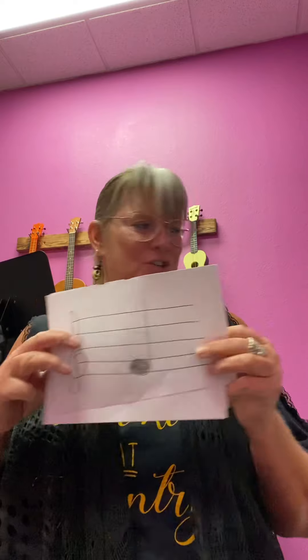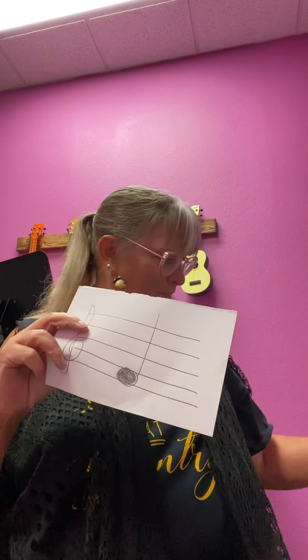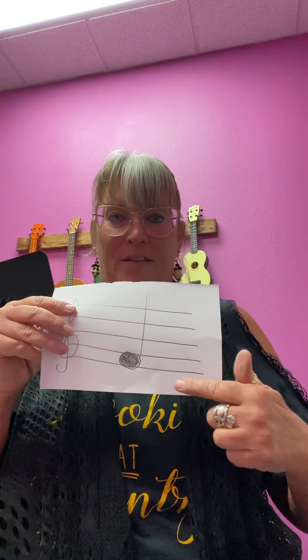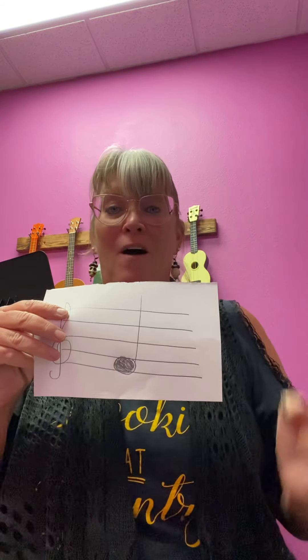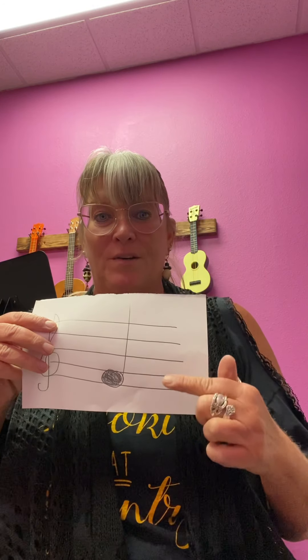On one side of the paper, what you will need to draw — you're going to need to draw the five lines. Remember, we went over that. There are five lines: one, two, three, four, five, from the bottom to the top. Four spaces: one, two, three, four. Remember we talked about that. Use your hand. E, G, B, D, F — these are the lines of the Treble Clef.